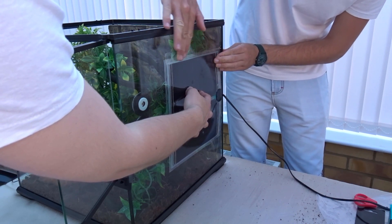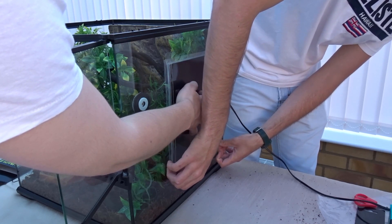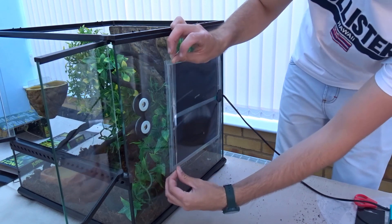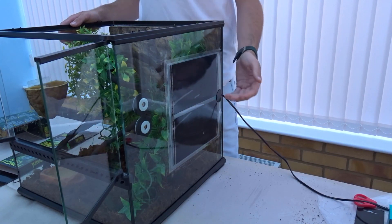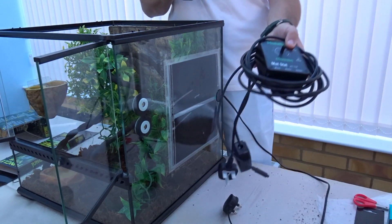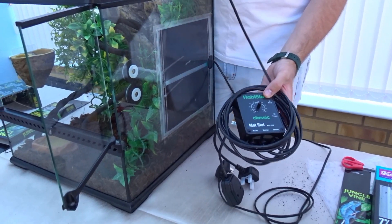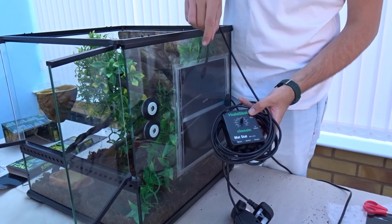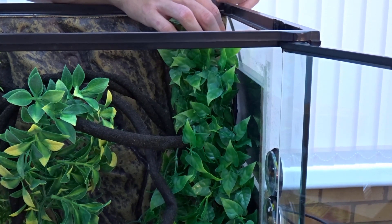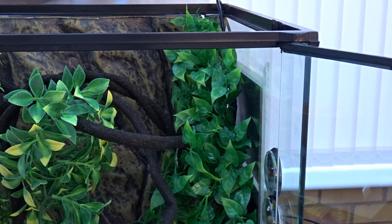This is a non-self-adhesive heat mat, so we're using tape to hold it down — sellotape works fine, just don't cover the actual heating element. You could use electrical tape to be safe. We're attaching a Habistat thermostat, which has a small dial to set your target temperature. The temperature probe goes inside the enclosure where the gecko will be sitting, keeping it around 80 to 82 degrees Fahrenheit. To run the probe on top you cut a small notch out of the background and it sits in perfectly.